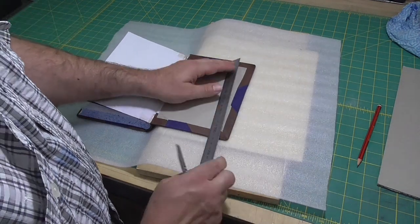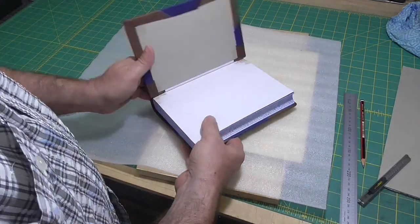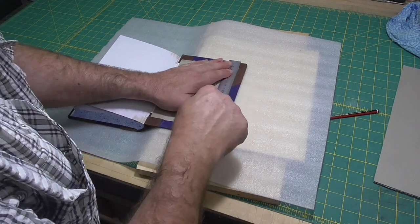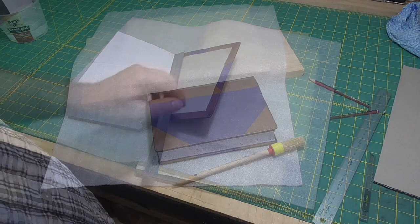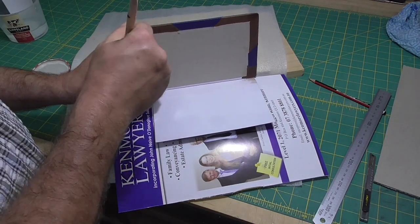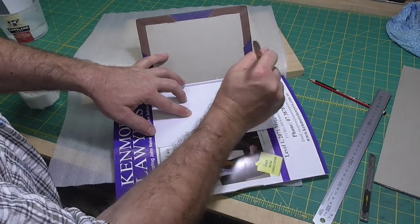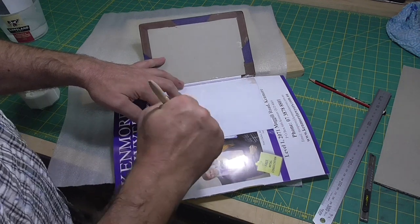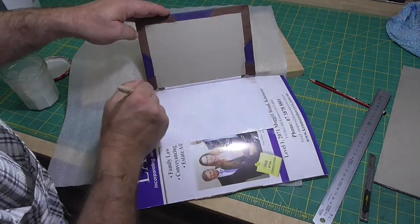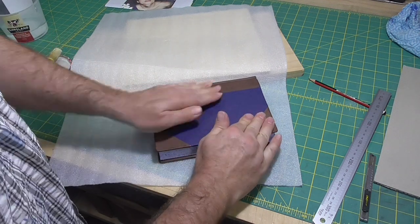I'm just trimming the end papers up about half a millimetre, because I know these are going to stretch a little bit and I don't want them to extend past the text block — I don't want to be able to see the paste down when the book's closed. You could also fill in on the inside of the boards; I'm just going to trim up a little bit but not fill them in. If you do want to, it's pretty much the same as filling in the outside of the boards. For this book, we put down the end papers closed. I glue out the end paper and I like to hold the end paper with a little bit of tension and try to roll the board down onto it — that usually avoids any creases. This end paper is a made end paper, so it's quite stiff and not prone to creasing anyway, and that's why I've used straight PVA. If I was worried about creases, I'd use a mix.